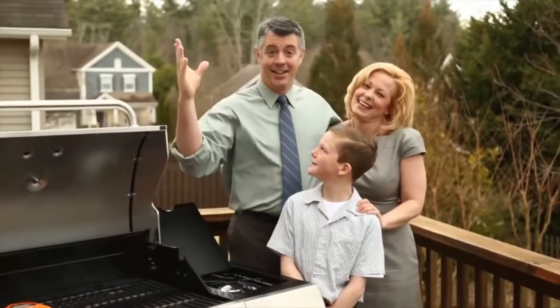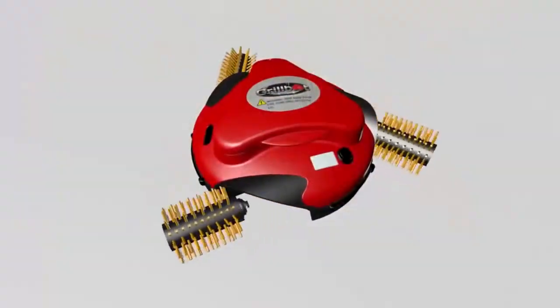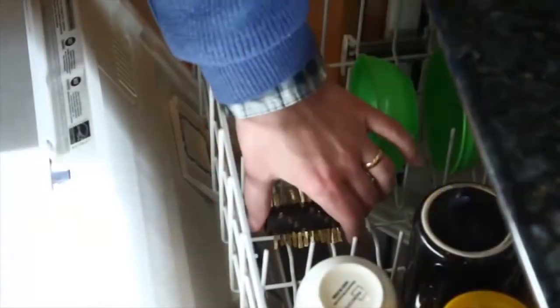Forget about those wire brushes that always go flat. GrillBot's quick release brushes are easy to remove and clean.